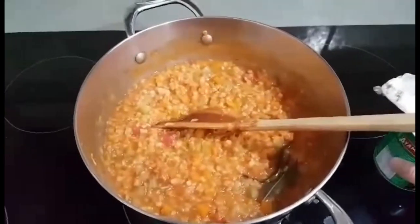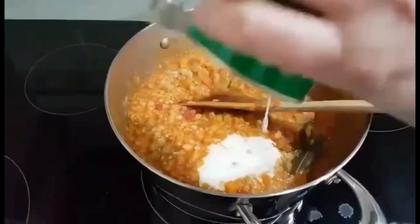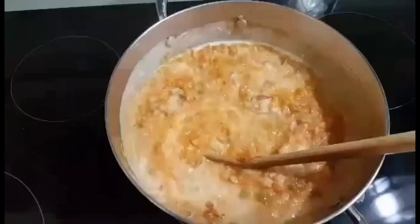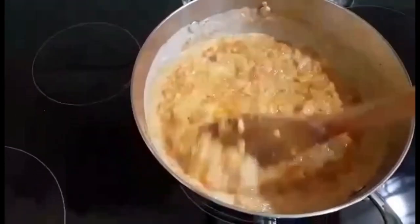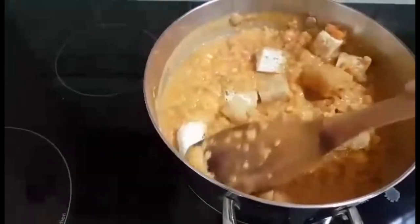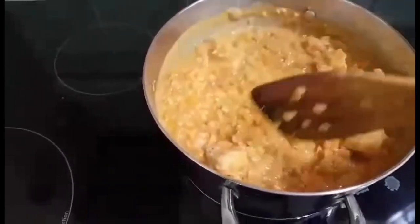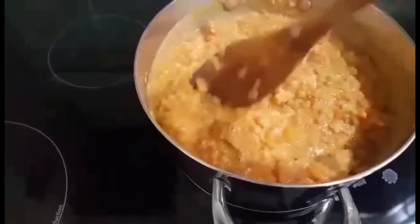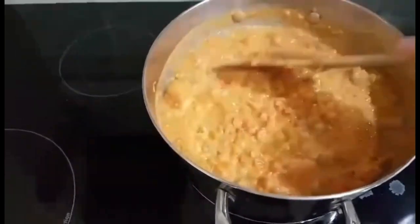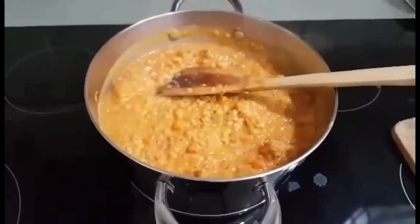Our soup is almost ready, so at the end I add coconut cream. Then I add the tofu, cut into small pieces because they are big. Stir so they also absorb a little bit of the liquid, and it's ready to serve.